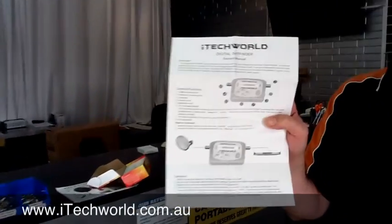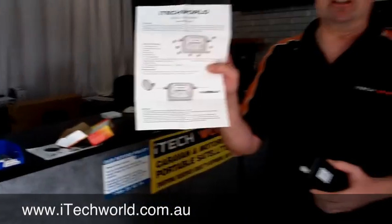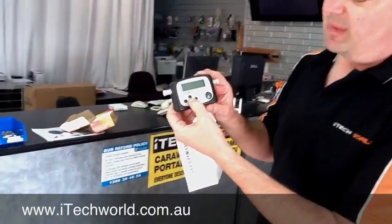That'll show you how to use the satellite meter to actually line up to the Optus C1 satellite. That's predominantly what we're using it for. You can use this for any satellite. It's very sensitive. It's got a built-in compass as well to show you the directions. It's got a buzzer button, so you can actually turn the buzzer on and off.